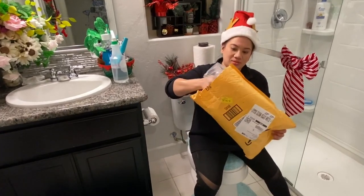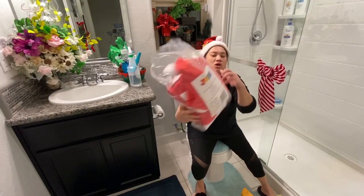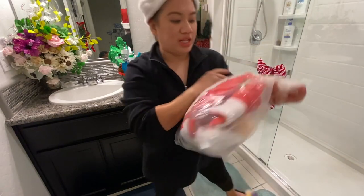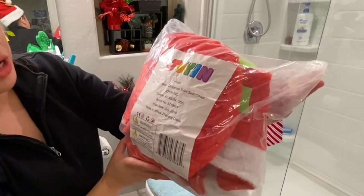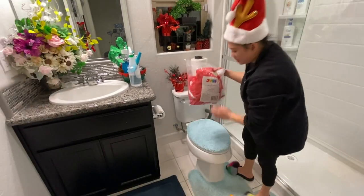Let's see what's in the box. Ta-da! Whoa! So this outfit holds Joy Yin Christmas toilet seat cover and it has five pieces.